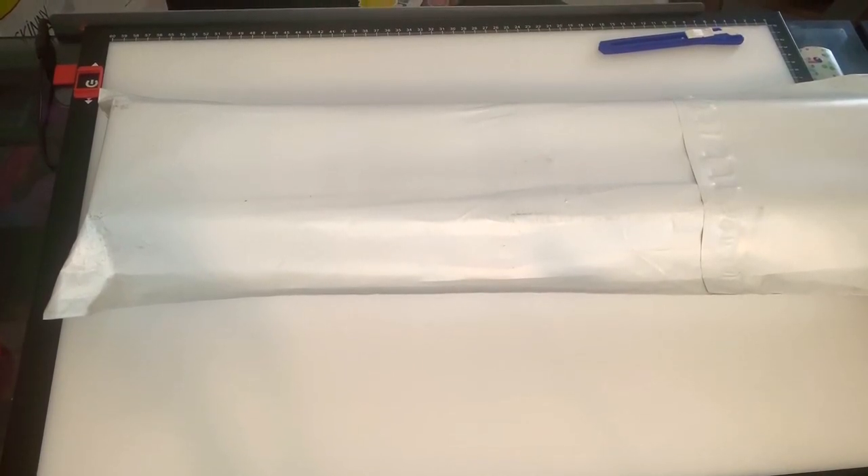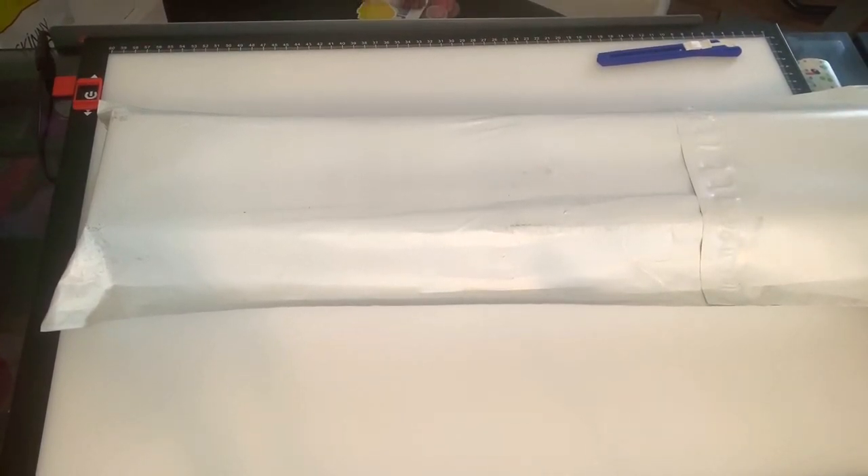Hey y'all, it's your girl Suzette with Crafting with Susie, coming to you today with an unboxing video! I talked about this painting in my last video — I thought I wasn't going to get it until Monday, but it came yesterday. This is a painting from Distracted by Diamonds.